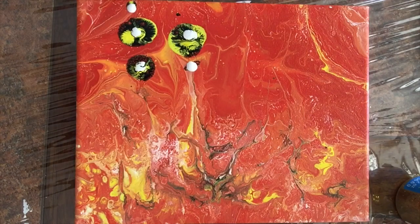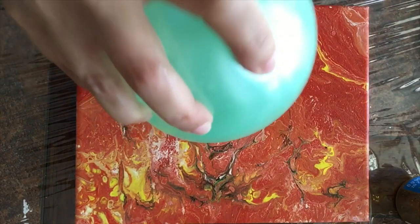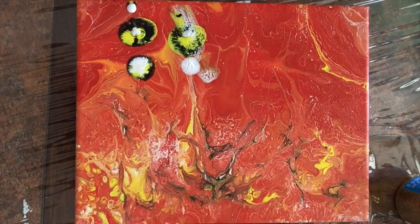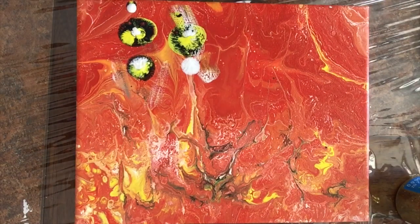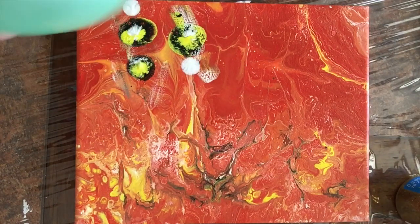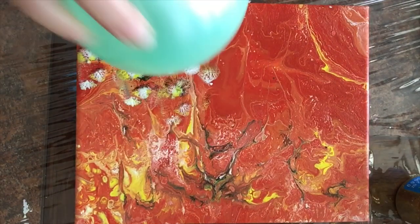Kids love to work with balloons. As you can see, I just wipe my balloon and continue to keep smashing my paint, which leads to my next point about the cons — it is a tedious, repetitive process. That's all you do throughout the whole entire time you're working with the canvas: just putting dots and smashing the paint.